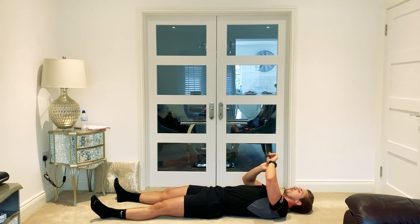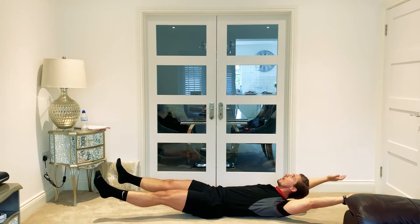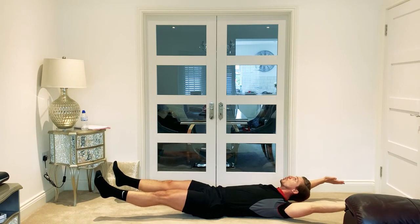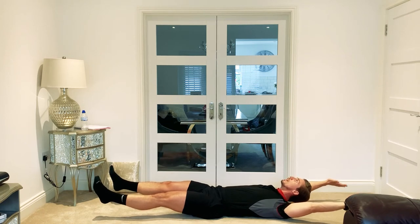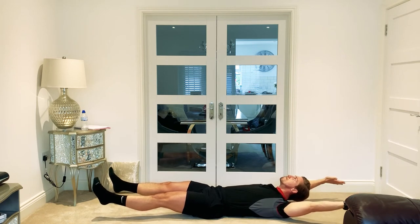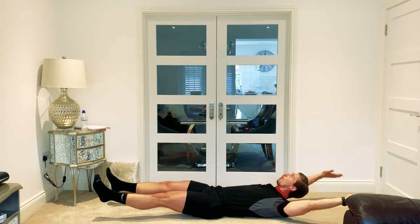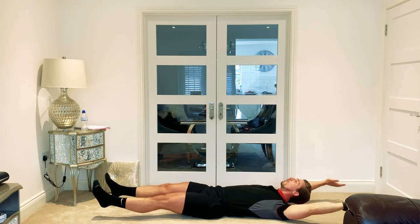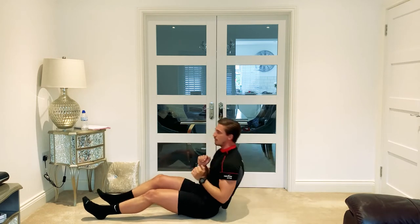In three, two, one — brace the core, relax the legs, tense the stomach, drive that chest up, hold. Consistent with that breathing. Legs shouldn't be working at all — it should be that core. Five, four, three, two, one — down and go. If you managed to get that technique right, you should feel it all through the core — it's a real challenging movement.